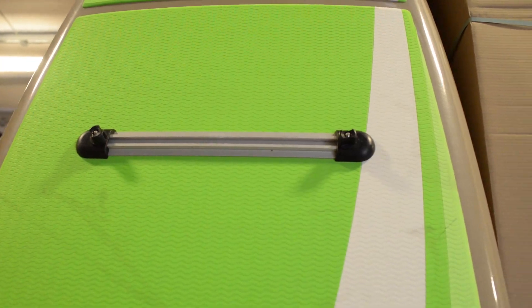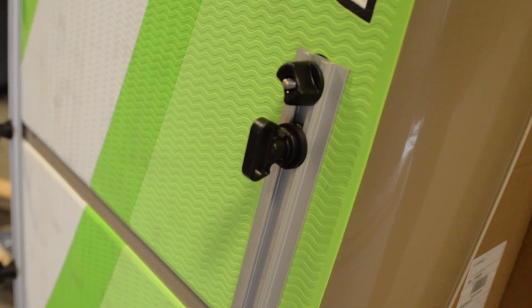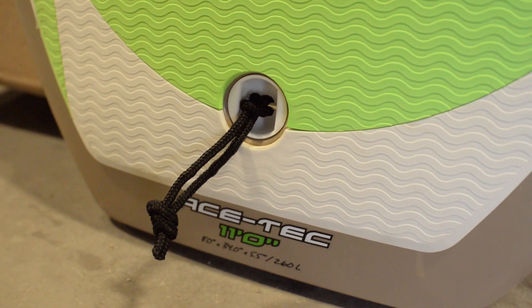Another cool thing about those leash attachment points: BIC partnered with the ACATAC to create mounting options so that anglers fishing from the Cross Adventure SUP can mount and rig up their board just like they would a fishing kayak.